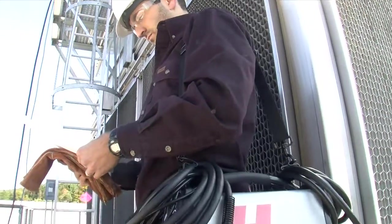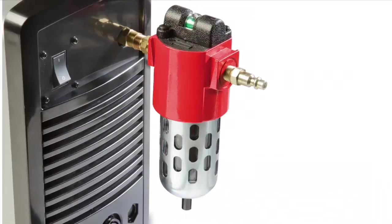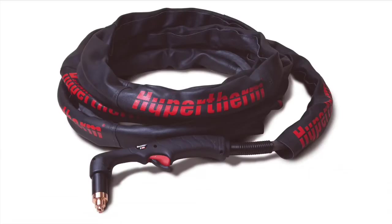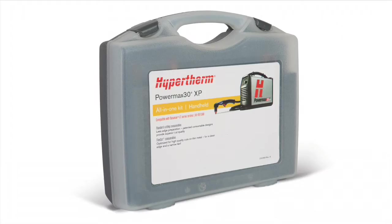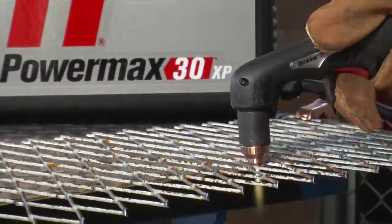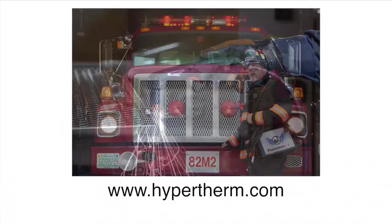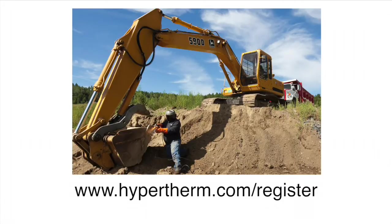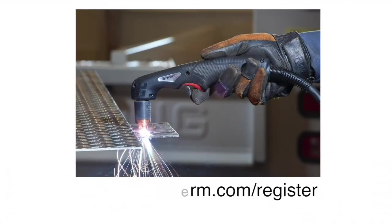Hypertherm offers a variety of accessories designed to enable you to get more out of your Powermax and to protect your investment. These include air filters, plasma cutting guides, leather torch sheathing, system dust covers, face shields, gloves, and consumable kits. For more information about any of the Hypertherm products, please contact an authorized distributor or visit our website at www.hypertherm.com. Please register your system online at www.hypertherm.com/register. Thank you from all of us at Hypertherm for purchasing a Powermax.